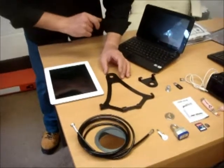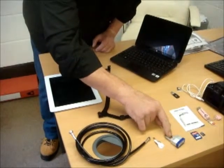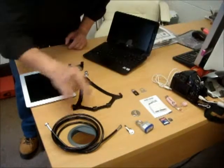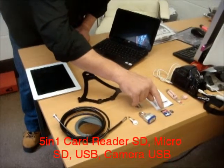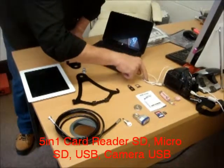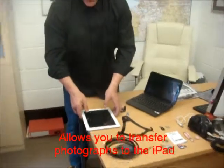For the iPad: one large bracket, one small bracket, one connecting piece, a padlock, a loop generator, a scissor hasp, a 1.5 metre cable, and a 5-in-1 card reader which supports SD card, micro SD card, USB, and USB connection from a camera to transfer photos.